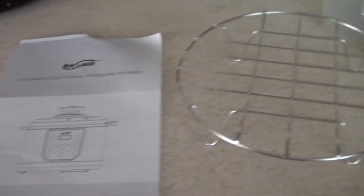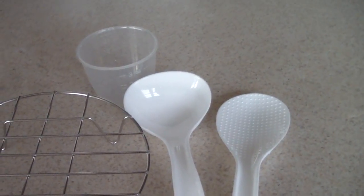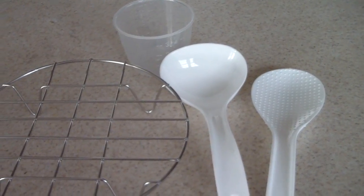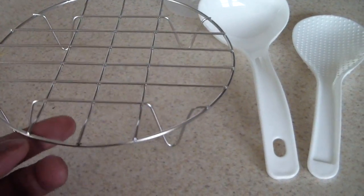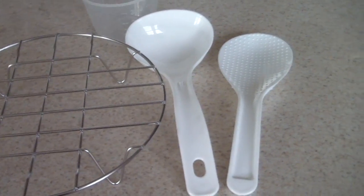Of course it came with a manual and these accessories — a rack and a measuring cup, which we never use. But this rack is very useful; I use these racks in my air fryer as well. Cool.